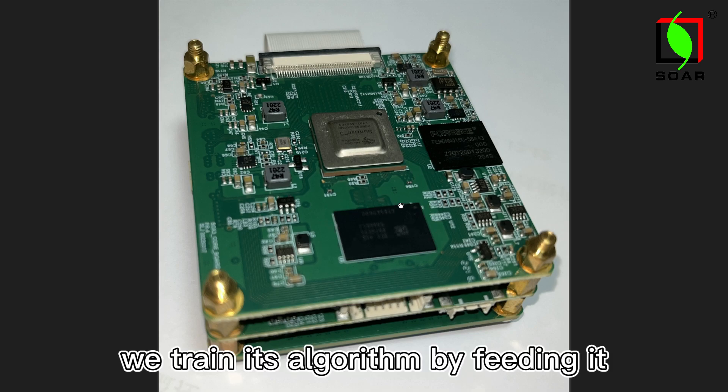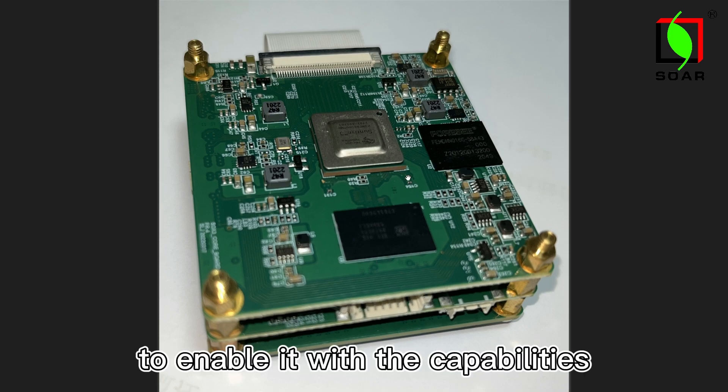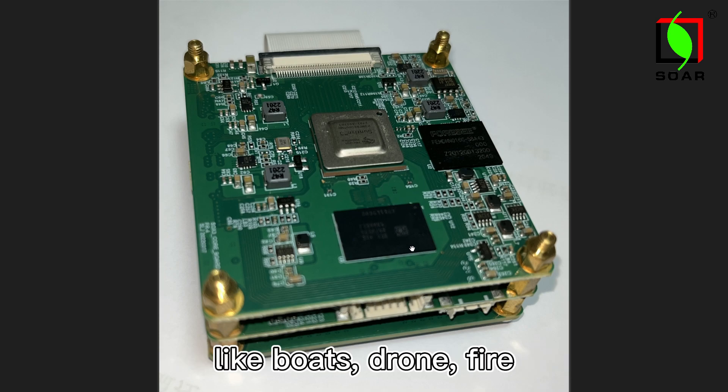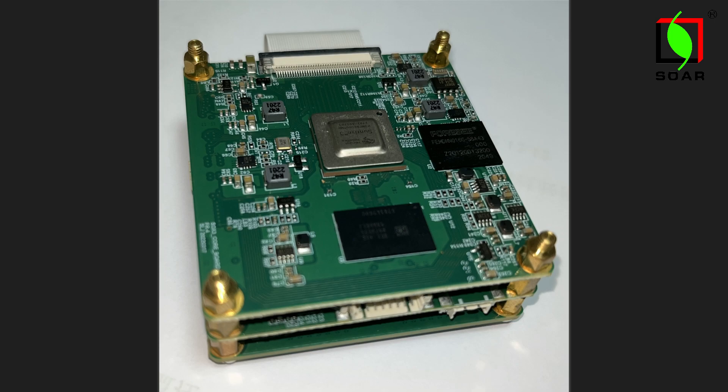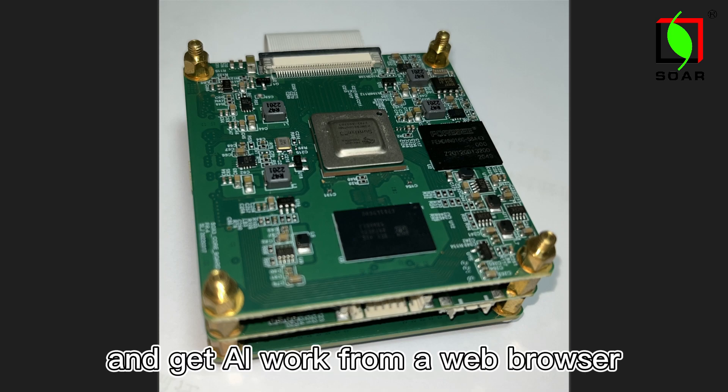We train its algorithm by feeding it with thousands of pictures and videos, to enable it with the capability to recognize particular targets like boat, drone, fire, bus, etc. Now let's see how to set and get AI working from a web browser.